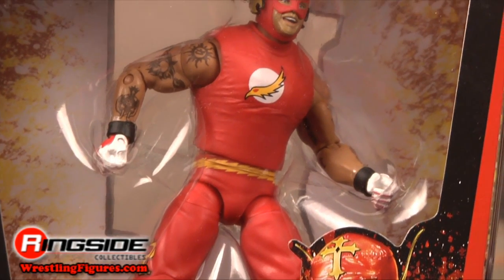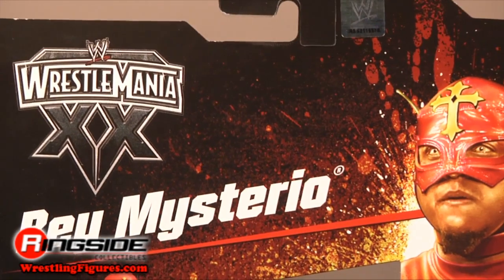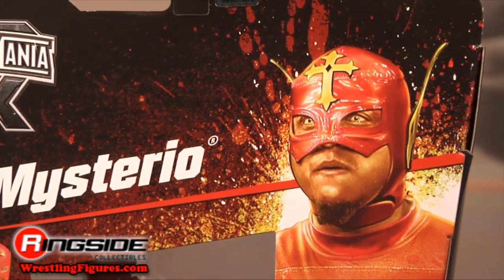Rey comes in elite style packaging with a special Ringside Collectibles exclusive logo on the front. On the back are his picture and a description of his WrestleMania 20 appearance.